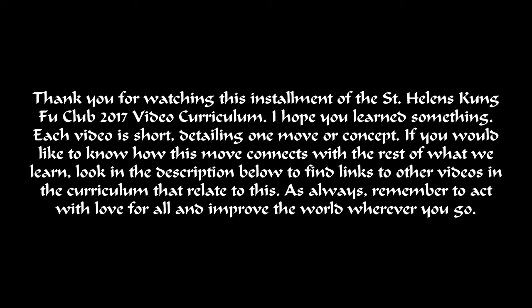If you would like to know how this move connects with the rest of what we learn, look in the description below to find links to other videos in the curriculum that relate to this. As always, remember to act with love for all and improve the world wherever you go. Thank you.